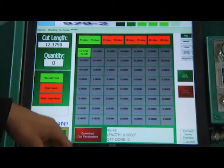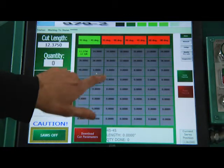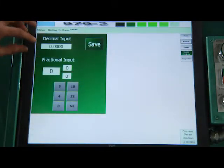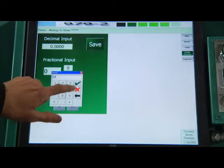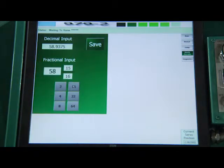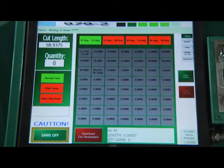If I wanted to make a new preset, I can click on the one I want and select Modify Preset. Now I can type either as a decimal or as a fraction. So say, as a fraction, I want to do 58 and 15 sixteenths. It'll show me up there what that decimal is. I hit Save. My new number's in there.